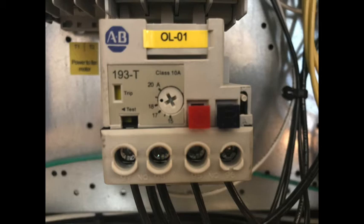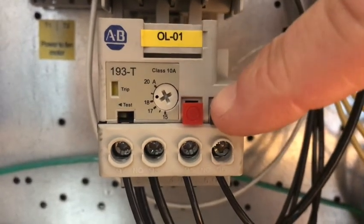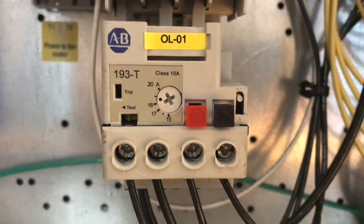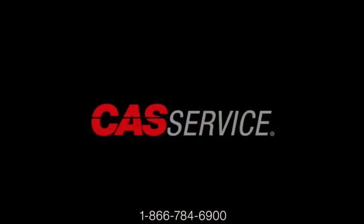If the overload is not tripped, nothing will happen. But if the overload is tripped, you'll hear a click and the fan motor should start once the power is restored. If the overload trips again right away, it's time to call a qualified service technician to further troubleshoot the problem.